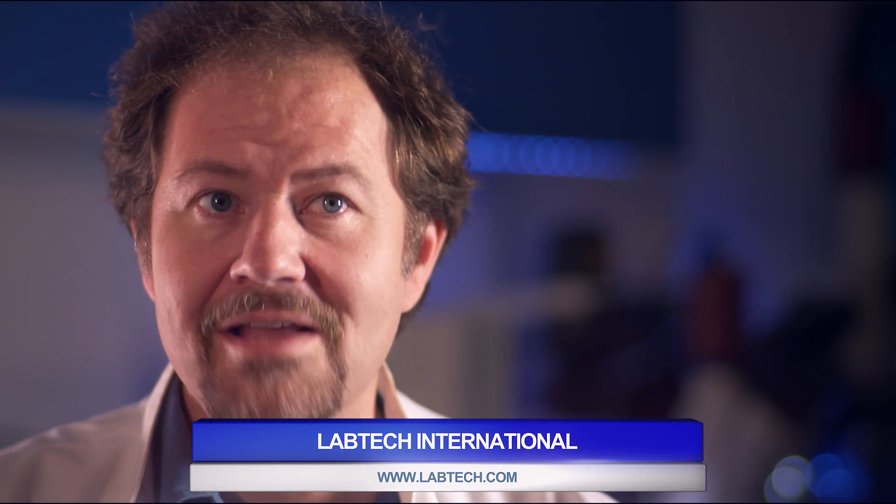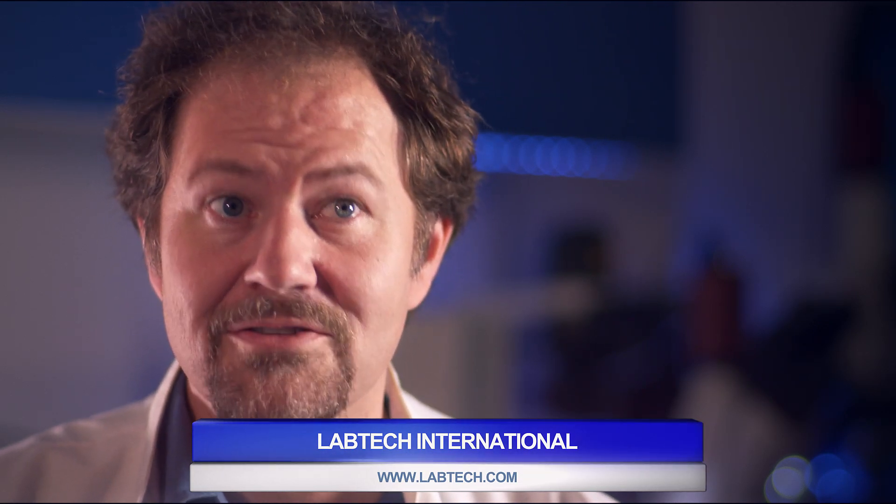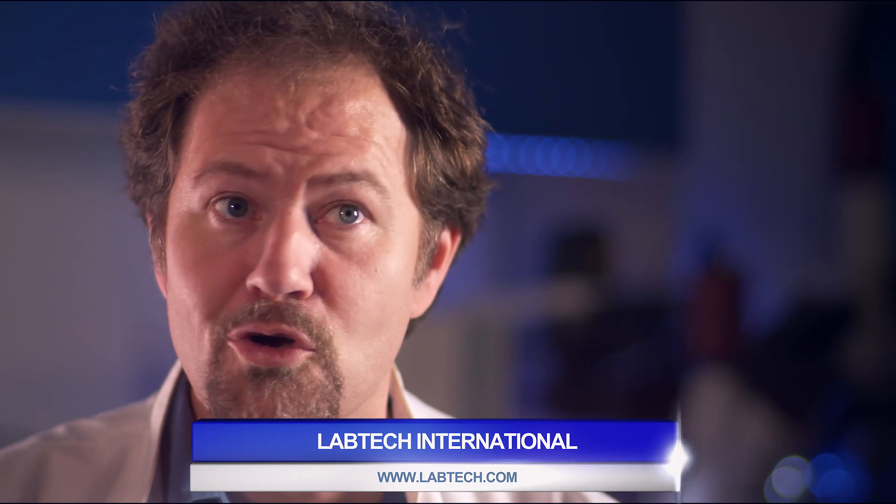To buy the 3DEP, arrange a demonstration, or to get more information, please contact our international distributor, Labtech International, at www.labtech.com.